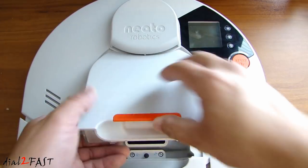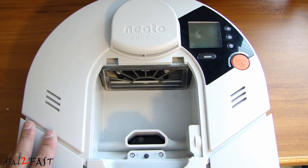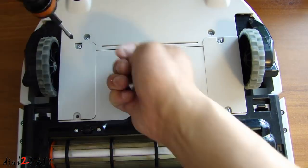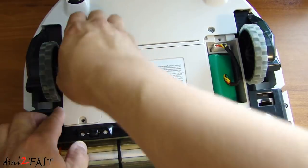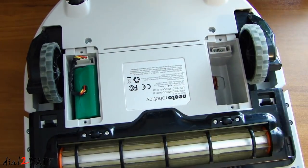Next, remove the dustbin, and then flip this over upside down so you can remove the two batteries. Remove the battery covers, disconnect the connector, and pull the battery out.